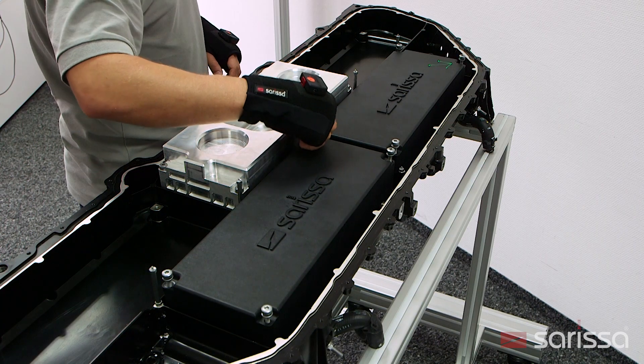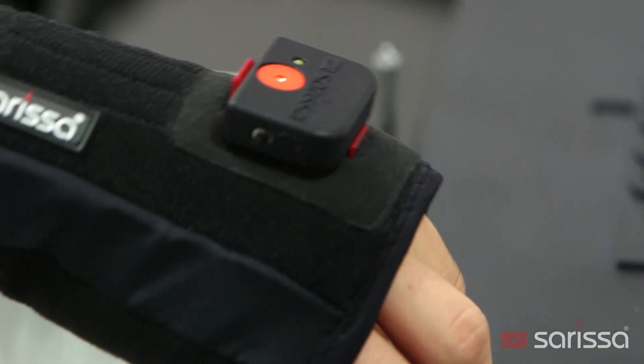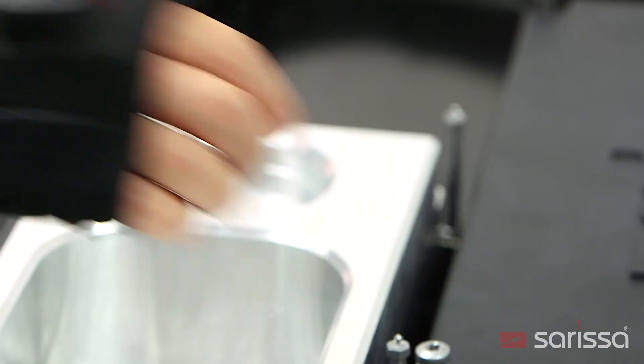The hand band is available in different sizes and can be worn over the work glove. The position transmitter weighs only 21 grams.